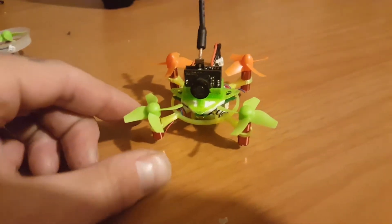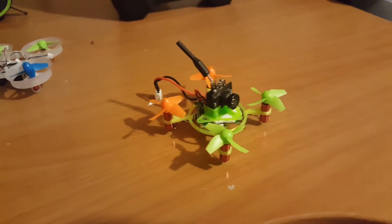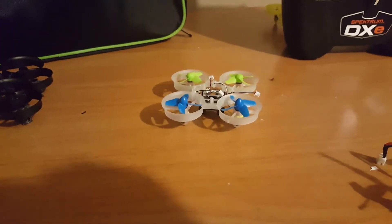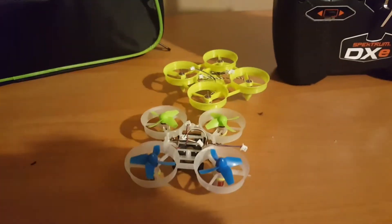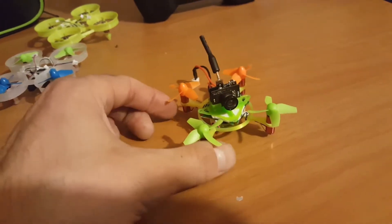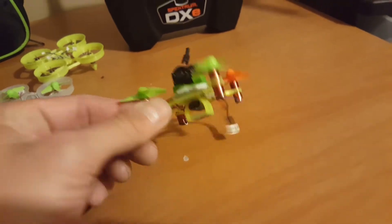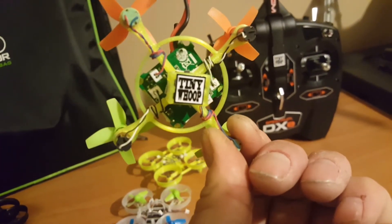I had some time after getting back from dinner with the family to pull together one of these frames. I decided which one I wanted to do — you saw one earlier from the other video I did, that one got the motors in it as far as I went. But this guy here is pretty much like a Frankenstein, a Franken-whoop — there you go, advertise that guy right there.